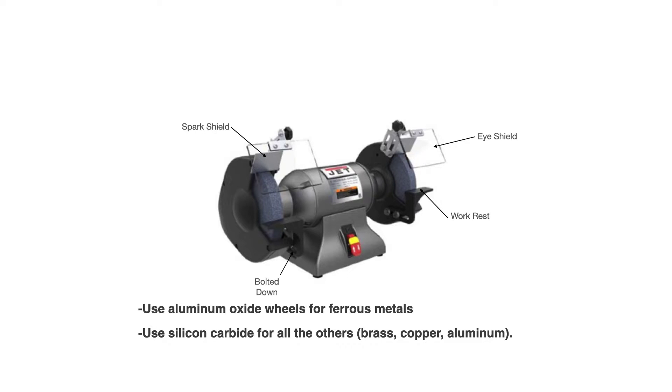For non-ferrous metals like brass, copper, and aluminum, you want to use silicon carbide. If you try to grind brass, copper, or aluminum on an aluminum oxide wheel — like these blue ones you see here — the wheel will fill up with that material, clog up, and cause the wheel to potentially fail. It could be very dangerous if one of these wheels explodes, so you never want to grind soft metals on an aluminum oxide wheel.